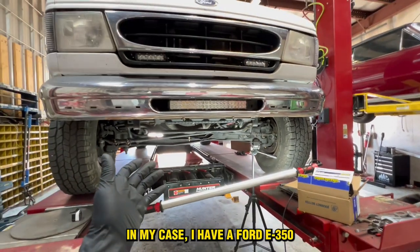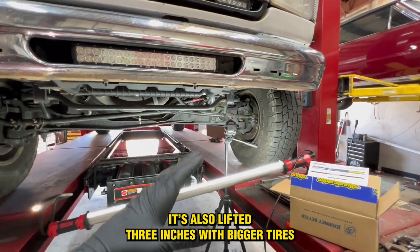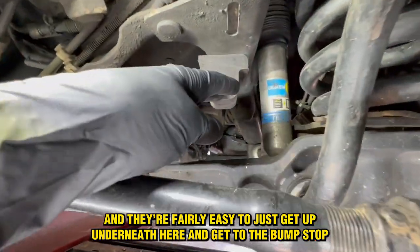In my case, I have a Ford E350. It's also lifted three-ish inches with bigger tires, and they're fairly easy to just get up underneath here and get to the bump stop.